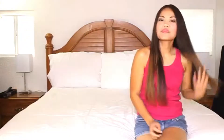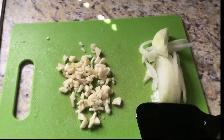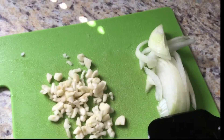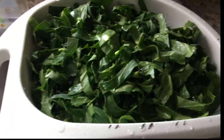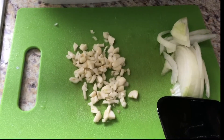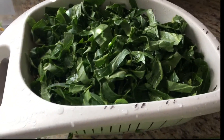Hi everybody, how's it going? It's Benjeline. Okay guys, for today's video I'm going to be cooking collard greens, and the best way to cook collard greens is to just sauté them with onions and garlic. I do not include tomato because it will make it watery — as much as possible you want very little water at all.